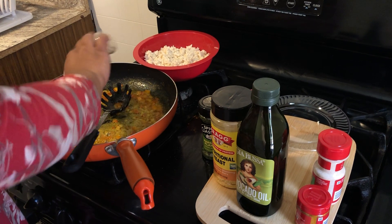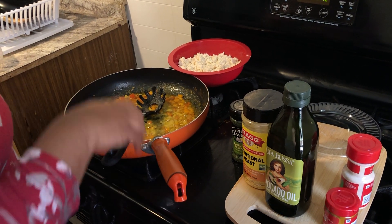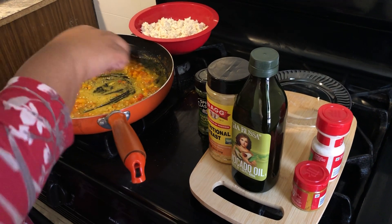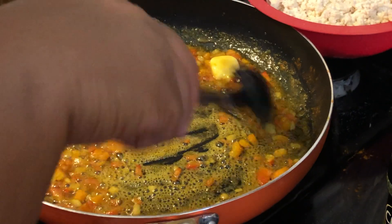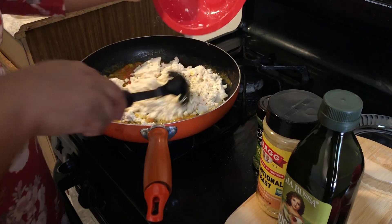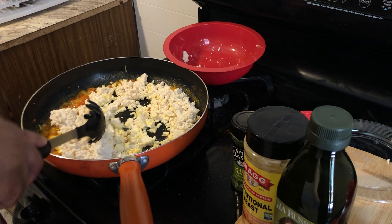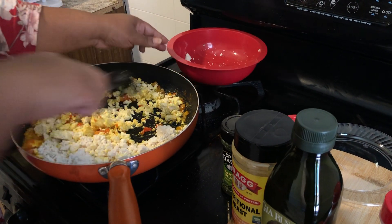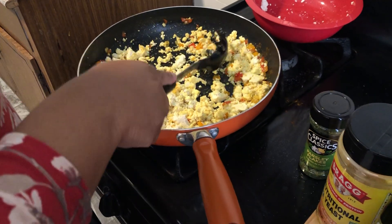I don't think that people use enough white pepper in their seasonings. We use black pepper, cayenne pepper, but white pepper is really good in giving foods a very savory taste. They use a lot of white pepper in Cajun and Creole cuisine. It really takes a food dish to another level. So now I'm going to add my crumbled firm tofu to my mixture. I crumbled it up and I'm going to mix it in. See how bright and beautiful that is? See how that's really giving scrambled tofu vibes?